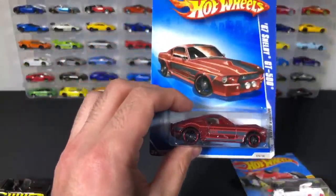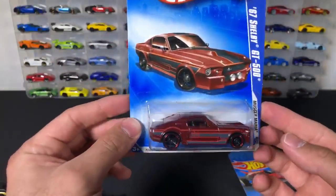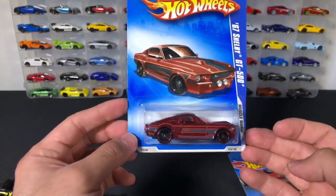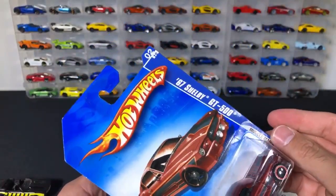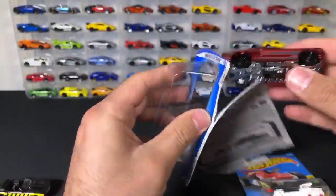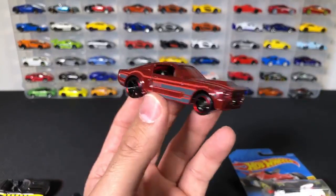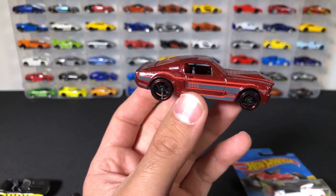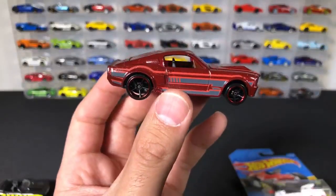We'll get the Shelby — 67 Shelby GT500. This is probably a collectible one too. The votes are coming in: open, open, first one, open, open — we're opening it! So 67 Shelby GT500, probably collectible, but we are opening it. I wouldn't put cars here that I didn't want to open. This one definitely is different and collectible. I like how lowered it is.